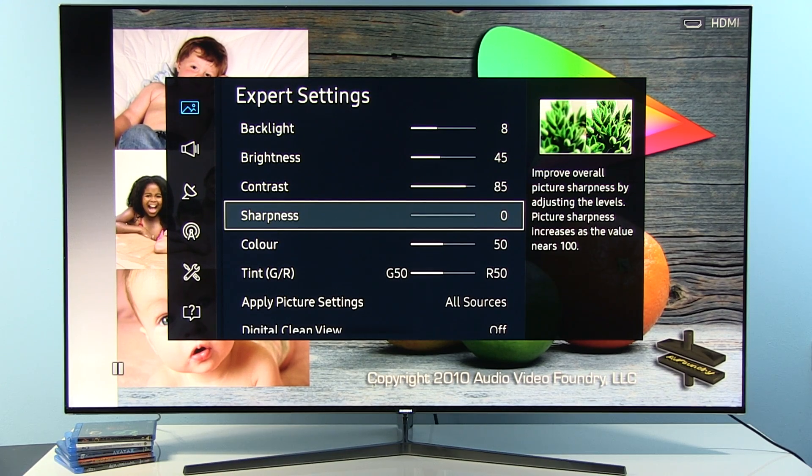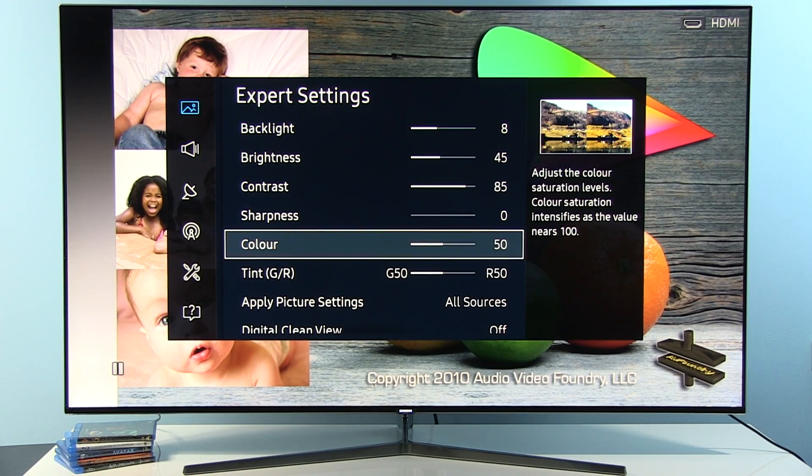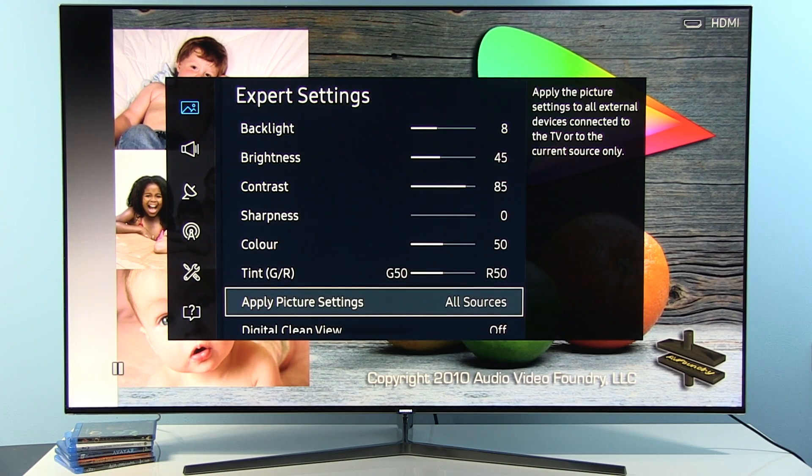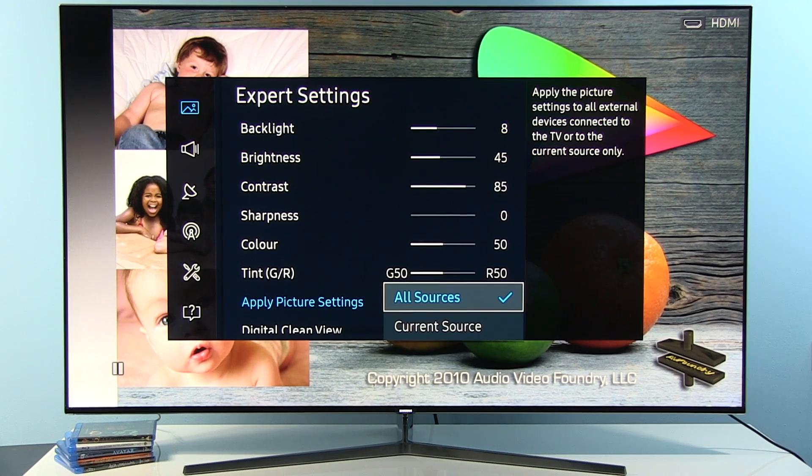Since this is a UHD TV, you might want to increase sharpness depending on how close you're sitting. This will introduce a little bit of halo effect if you go over certain values, but why not give it a try and find the optimum value for you. Color is the same as default at 50, and Tint is also default. I recommend that once you get the picture you like, you copy it to other sources — it's really simple, just press OK and OK.